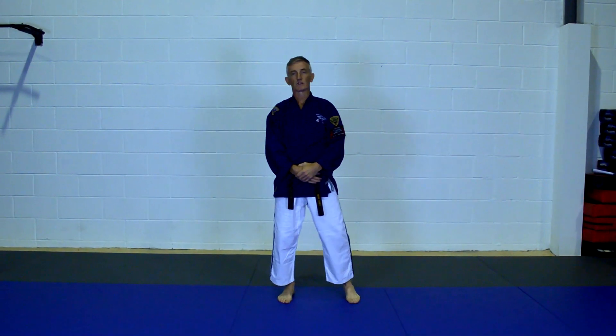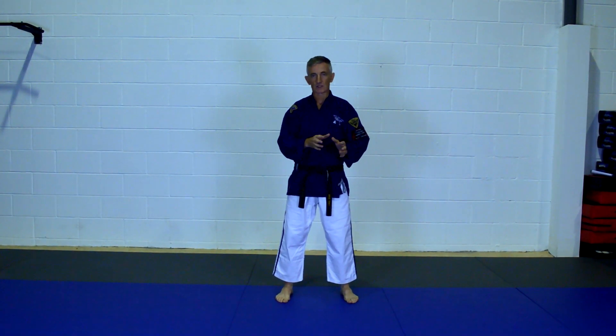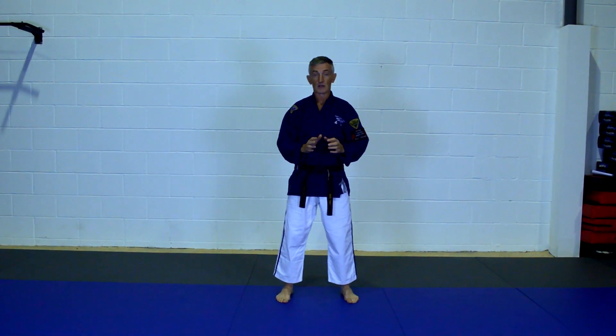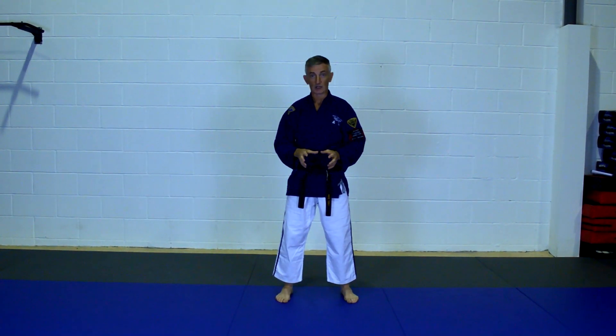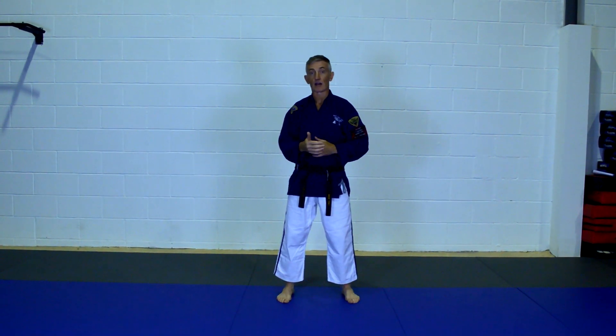Hello folks, welcome to the second of our tutorials on breakfalls. As I said in video one, this is for parents supporting a child who want to understand how the breakfall works so they can give a little bit of assistance at home. If you're a student you want to get the basics right, get the foundation and the functionality of the moves. And if you're a coach, you may want to revise and get a different perspective on the techniques.